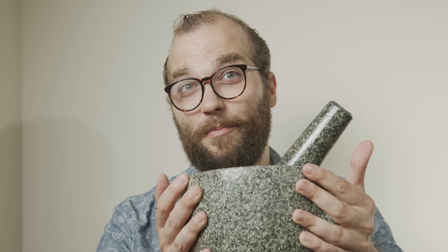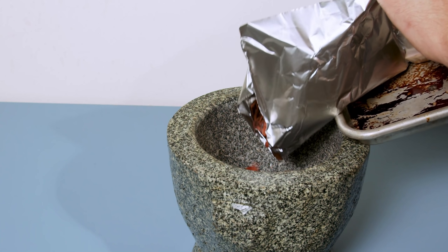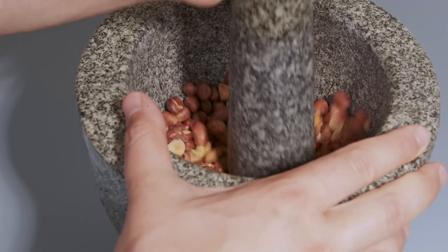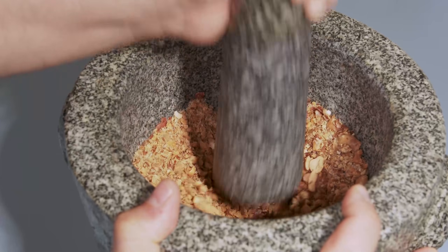Let's start with the coarsest method and also something quite familiar on this channel — a mortar and pestle. I'm simply going to toss in some peanuts along with some salt and just begin pounding for three minutes. After about three minutes I ended up with this.